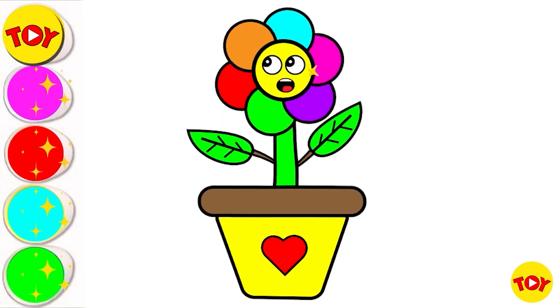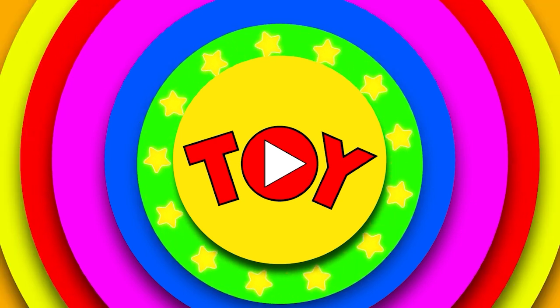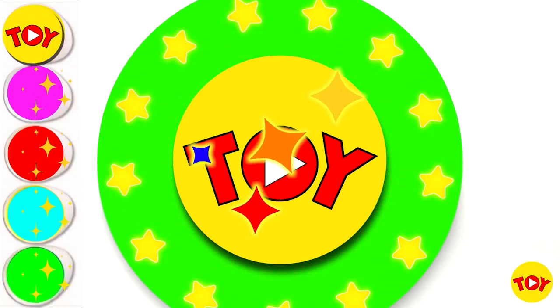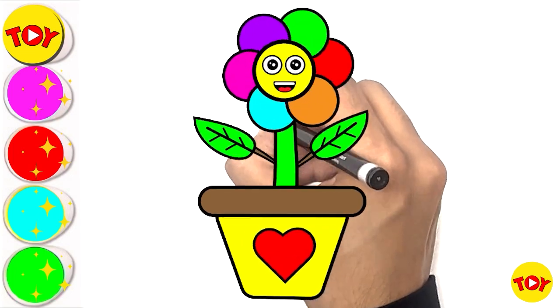Wow! So beautiful! Let's draw cute! Hello friends! Today I'm going to draw a cute flower.